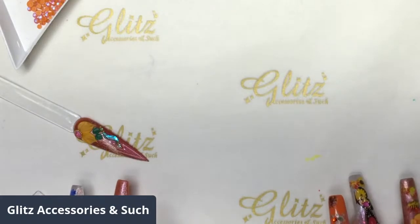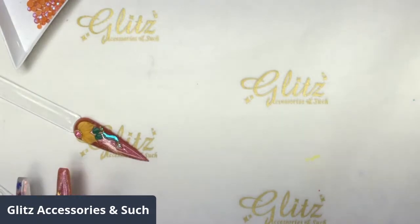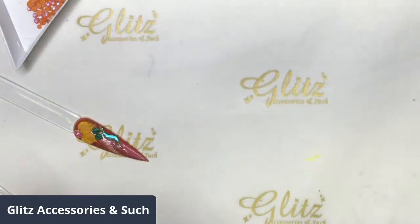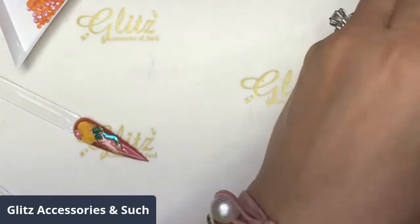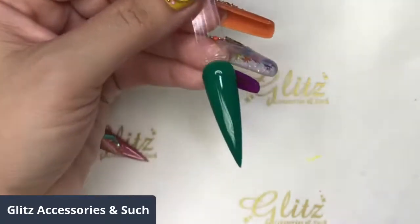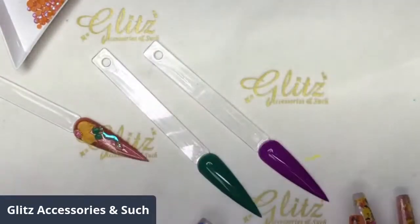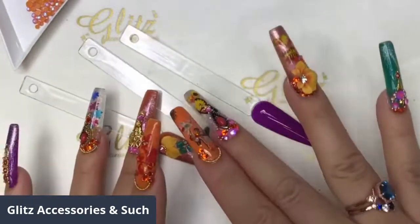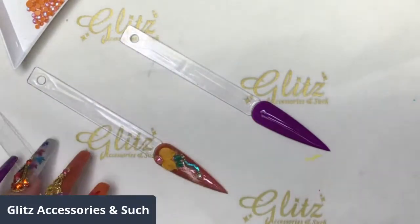Moving on to the next nail! Just a heads up — we are going to have a grand opening for our store in Pensacola. If you are in or near Pensacola, please come stop by and pick up some free gifts from us. It's going to be October 3rd, Sunday from 9 to 5, with lots of free gifts, food, drinks, and specials.